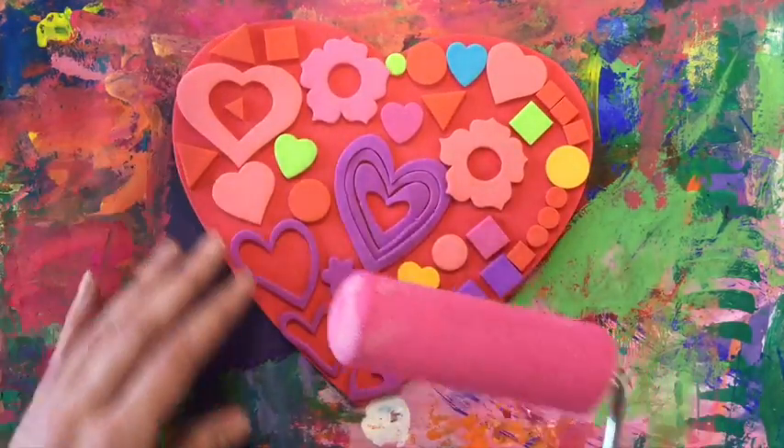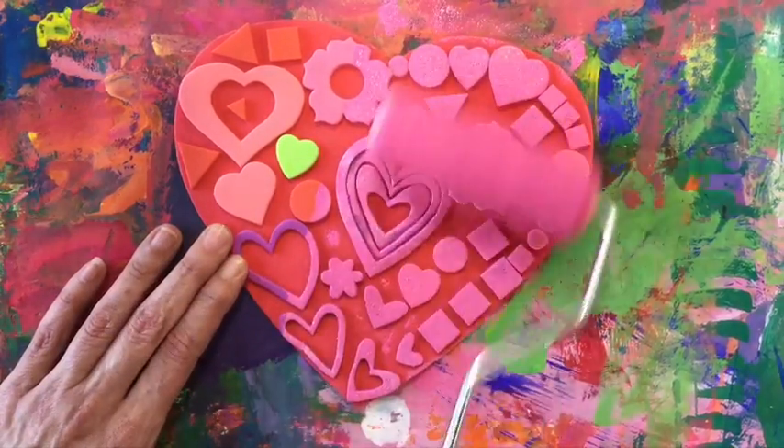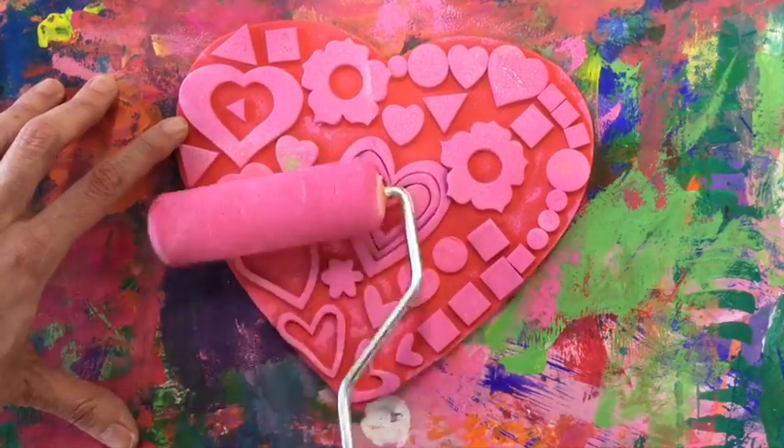Put your heart back on your messy mat. Use two fingers to hold your heart still. Now roll the paint onto the heart. Look what's happening — all of the shapes are turning the same color as the paint.